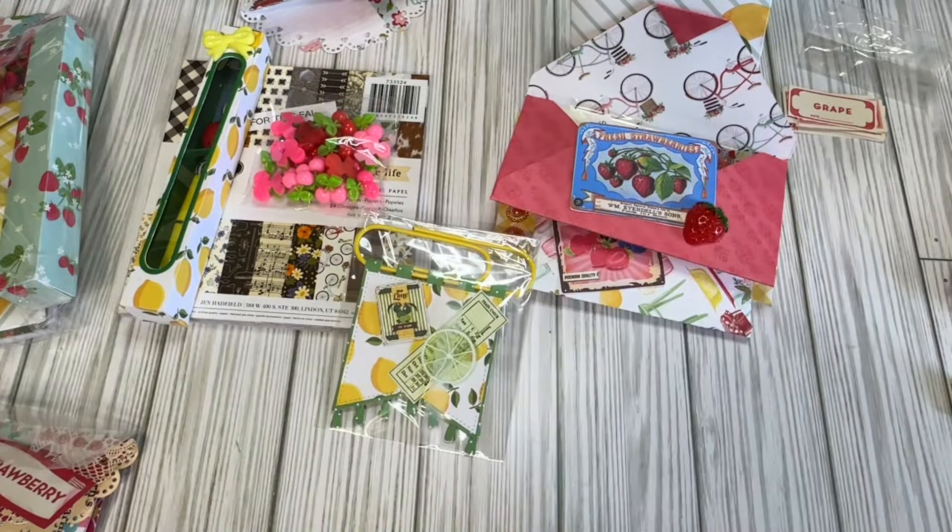Such a pretty swap. Thank you so much, Sandy, for participating. I love seeing everybody's creative ideas and just the little takes they do on everything — it's so cute. Please go give her some crafty love and we'll see you in the next swap reveal. Bye, guys.